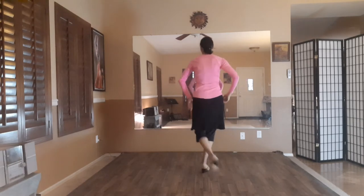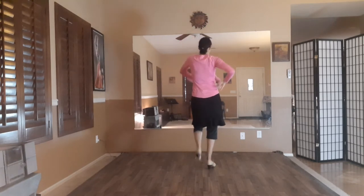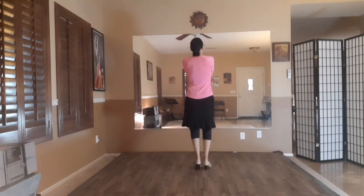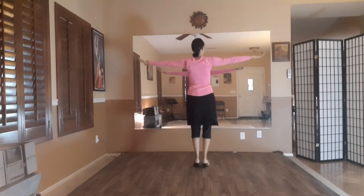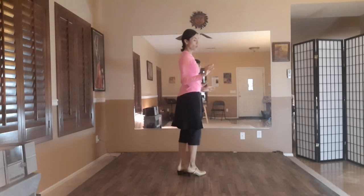Six, seven, eight, nine, ten, eleven, twelve. One, two, three, four, six, seven, eight, nine, ten, eleven, twelve. Six, seven, eight, nine, ten, eleven, twelve. And we're going to go into quarter notes.